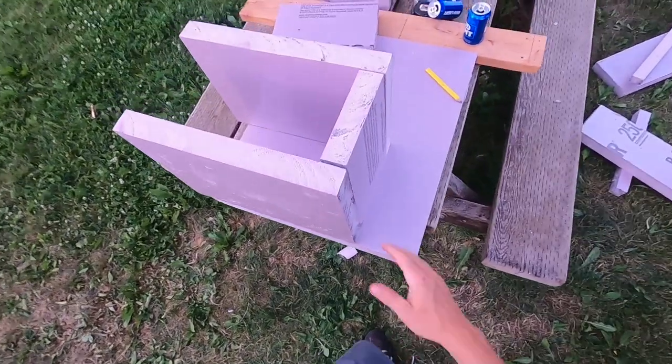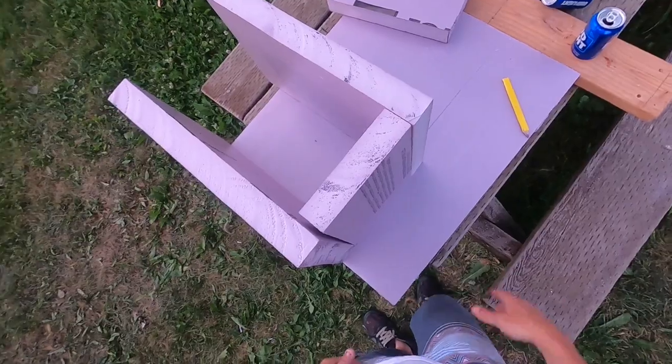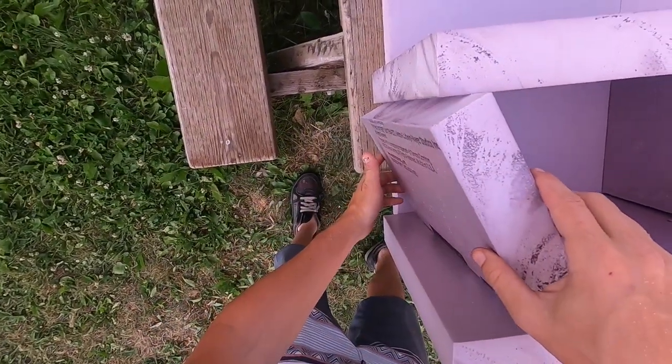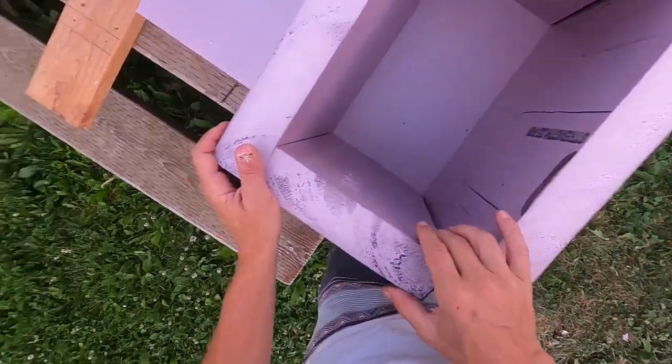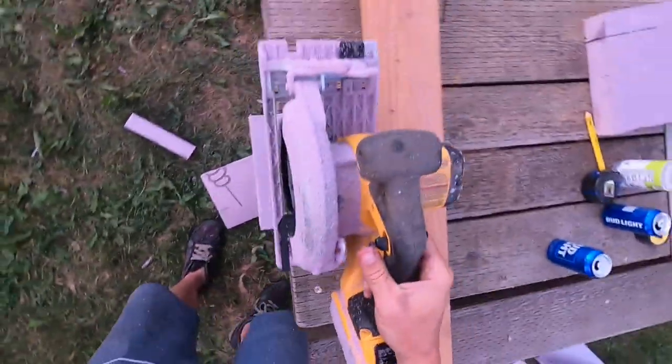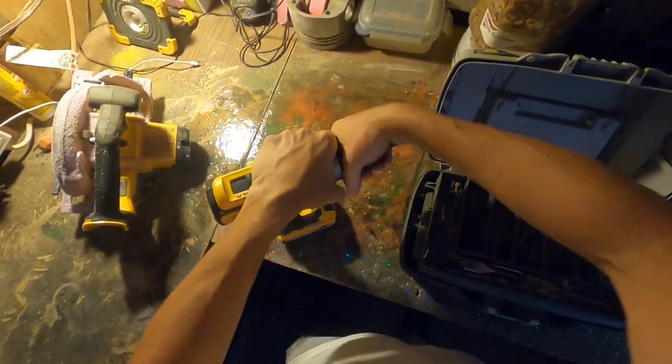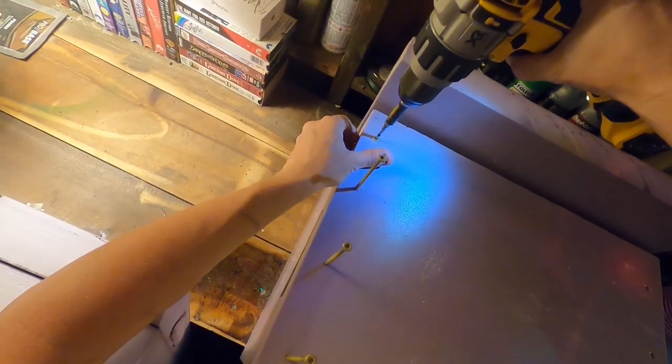Okay, I'm kind of getting something roughed in here. I miffed up a couple of my cuts, so I can probably grind those out. I don't think I'm perfectly square. To do the bottom, I'm going to trace it. Oh, I'm liking it — it's actually quite rigid.